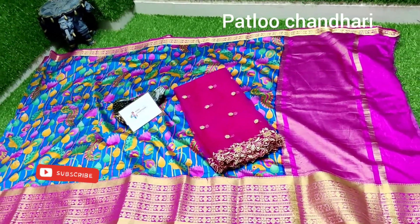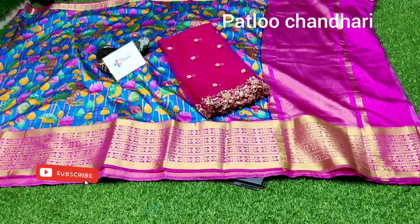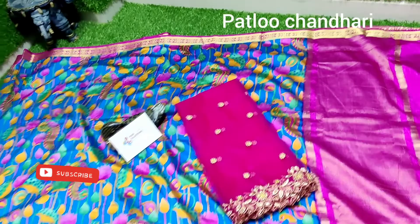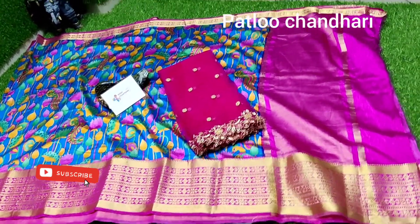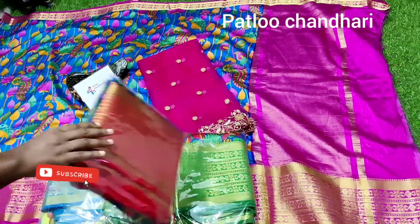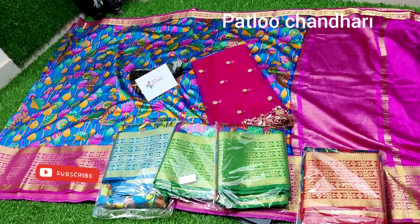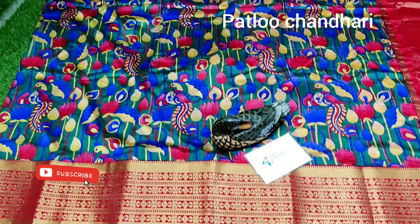In this combination we are giving a matching dupatta. The dupatta price will be different and the saree price will be different. Please watch the full video for all color charts. All open picks and dupatta picks are available. If you want to purchase only dupattas, you can do that too.